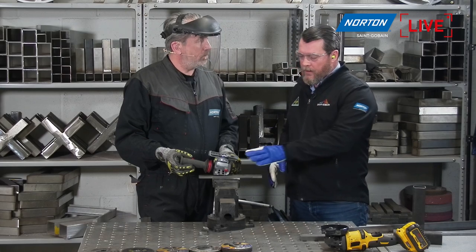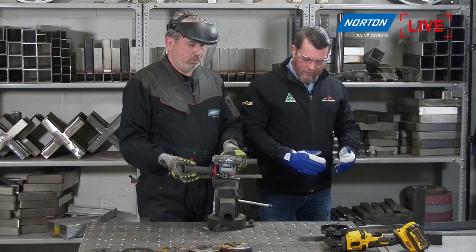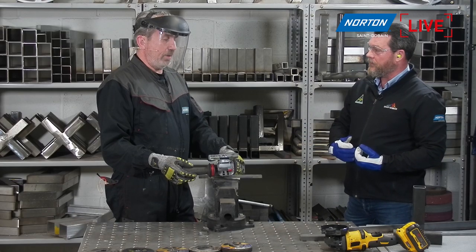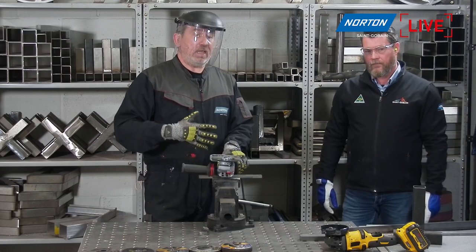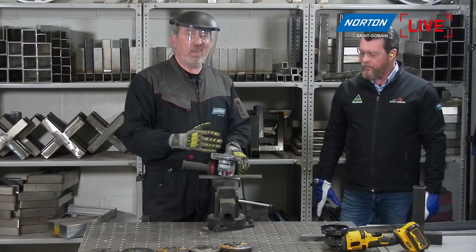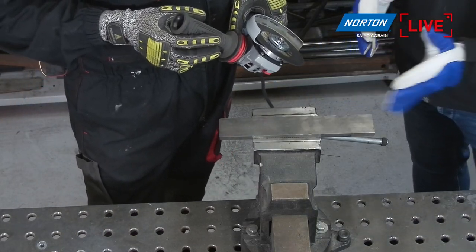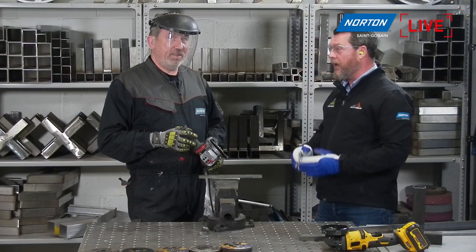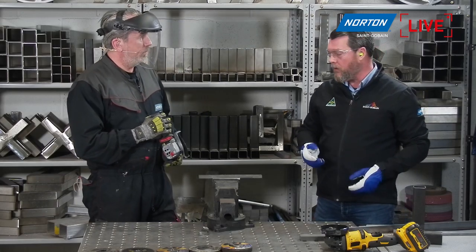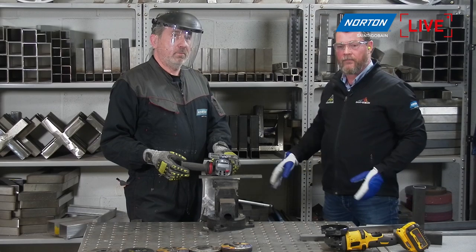An important safety point: we advise keeping the guard between you, your body and the disc. The guard is designed to take any debris, including sparks, away from you. If there's an open side of the machine facing towards anyone around, move out of the way. It's not only the disc that might break — at only one millimetre thick, if used under a certain angle it will break and particles will come your way. You also need to watch where the sparks are going, because if there's any flammable material around, you want to know where your sparks are flying.